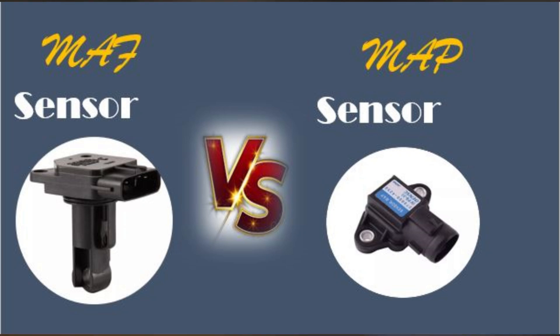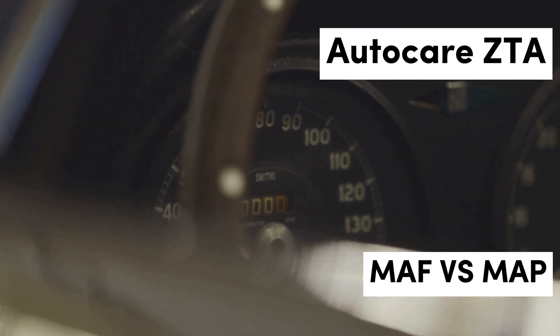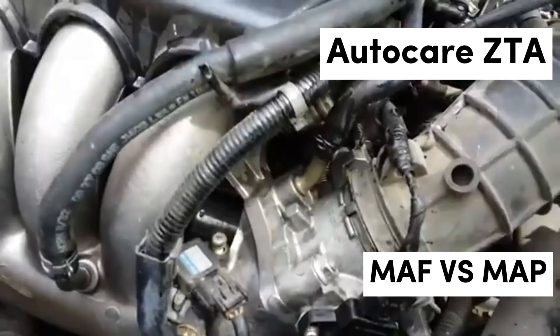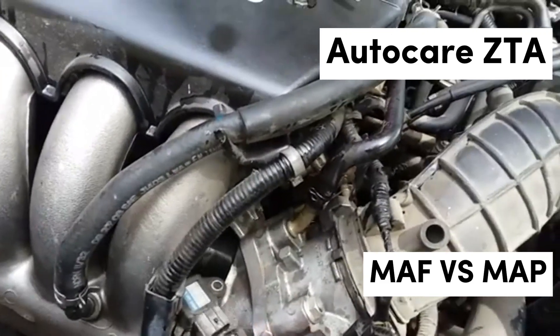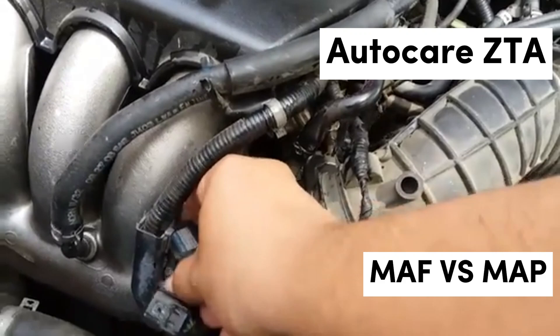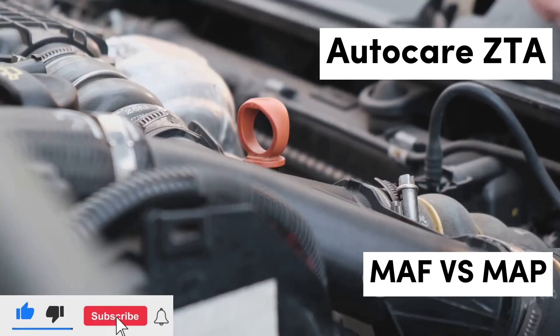Welcome to our channel. Today, we're diving into the fascinating world of automotive sensors, specifically focusing on the Mass Airflow Sensor (MAF) and the Manifold Absolute Pressure Sensor (MAP). These two components are crucial for optimizing engine performance, as they help the Engine Control Unit (ECU) determine the right fuel-to-air mixture for efficient combustion. Understanding how both sensors work can unlock your vehicle's potential, enhancing power and efficiency.